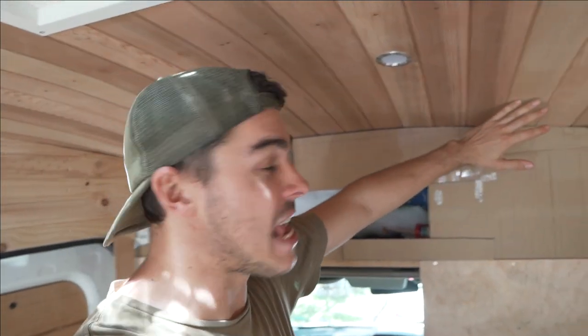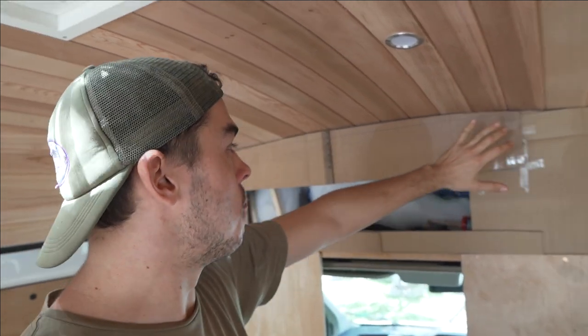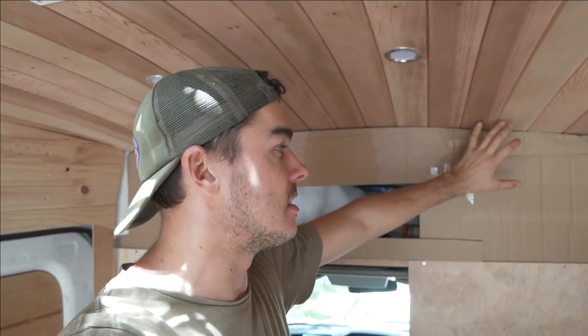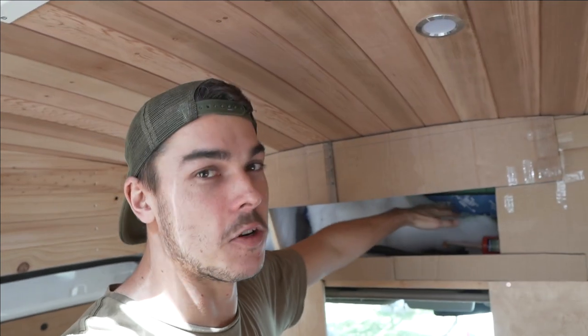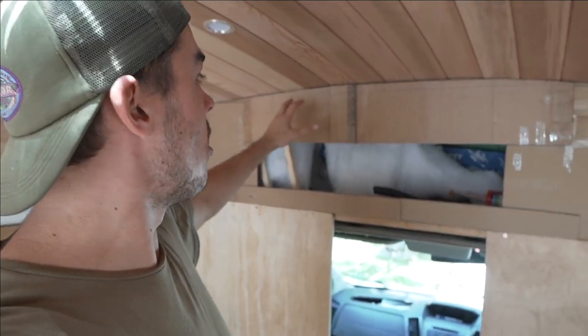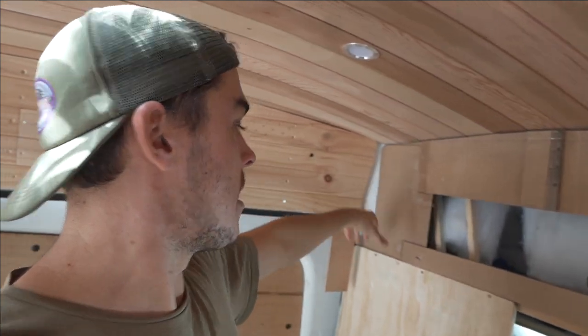The first thing I want to do here — because this is going to be the end of my cupboard — is put in my plywood end piece. That's just going to house another set of cupboards in there as well. I'm going to have some pop-open cupboards, and then there's a whole bunch of storage space above the cab. The way I'm doing that is I've done a whole bunch of cardboard templates and I'm about to take it out, cut it out, and hopefully if I've got it all right, it's all going to come out nice and neat.